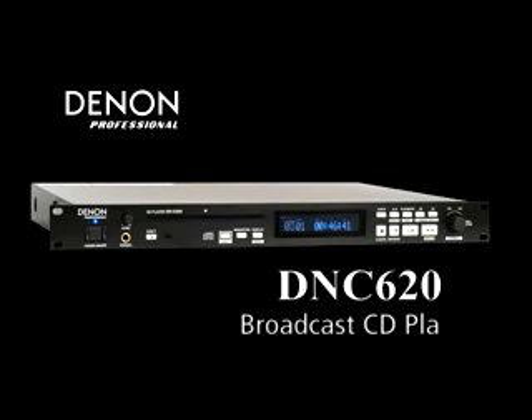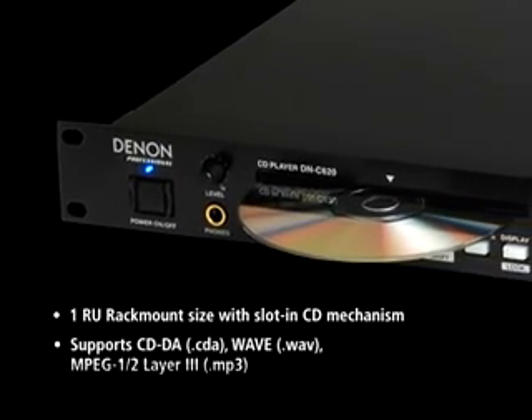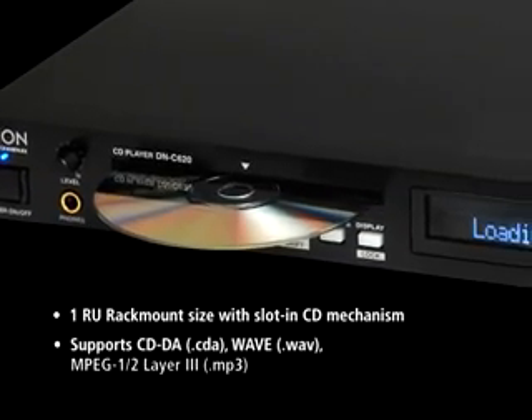The DNC-620 is the latest addition to the DNN professional CD player family. Similar to the flagship DNC-640, the DNC-620 provides the same broadcast features,